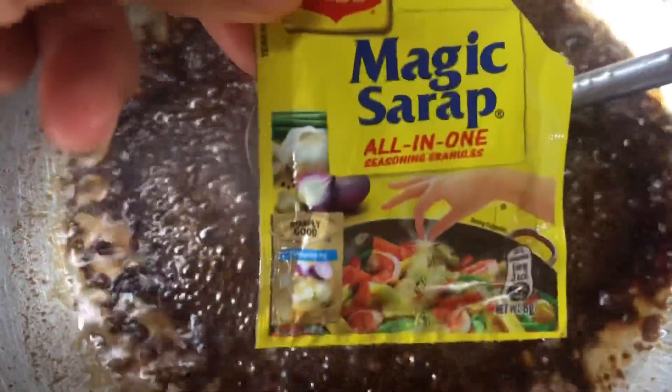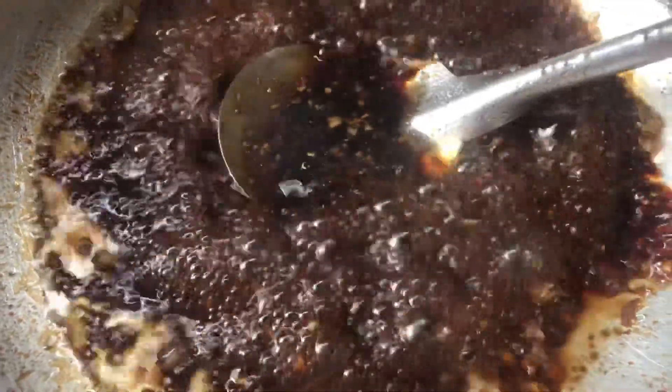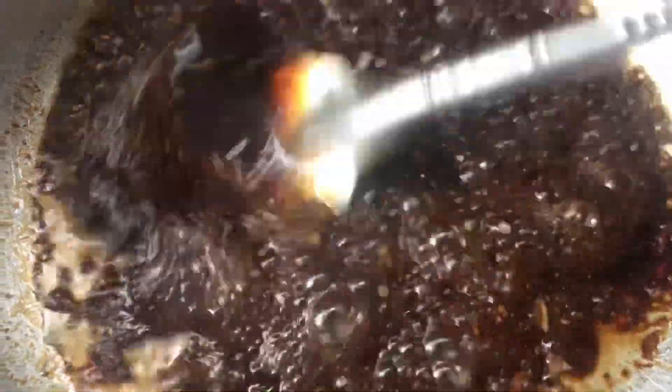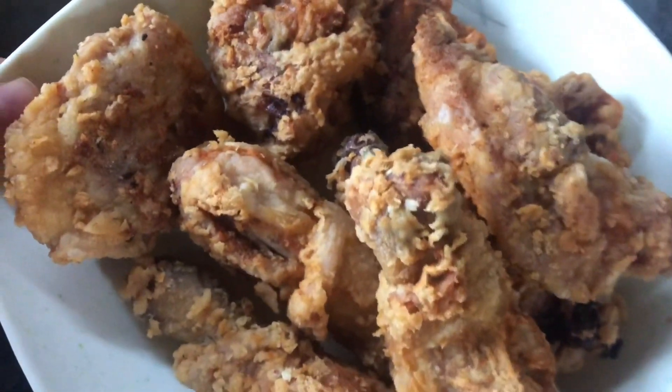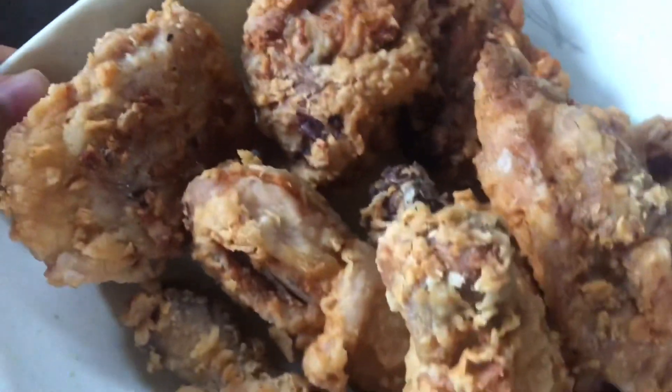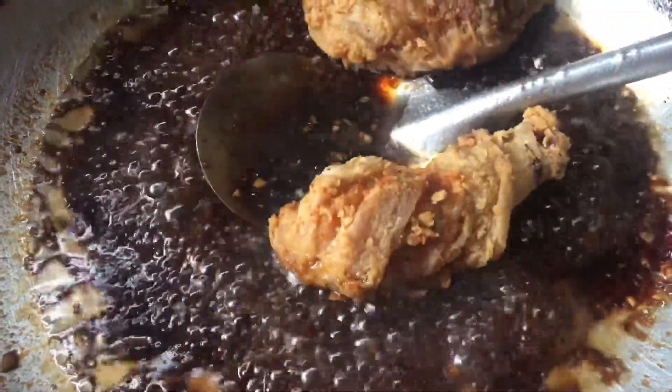Maglagay din tayo ng kaunting Magic Sarap — pampasarap ng mga uluto. Mix, mix, mix. Pagkatapos, ilalagay na natin yung ating napritong manok natin kanina guys. Actually, butter chicken po yan kasi nilagyan natin ng harina. Haluin na natin sa ating garlic sauce.